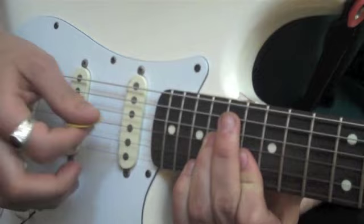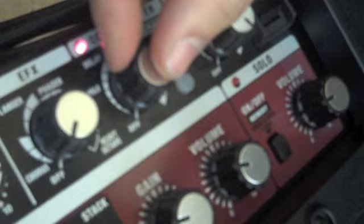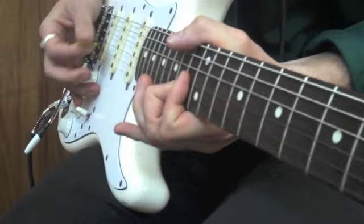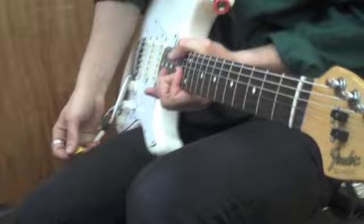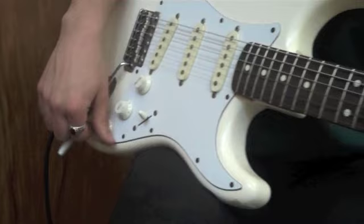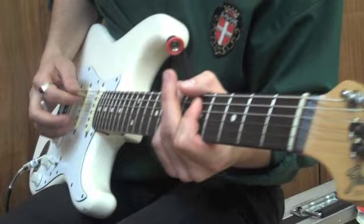You stick on the looper, get it there, you play the part you want to play, and you can turn it up with the looper there and just play straight on top of it.